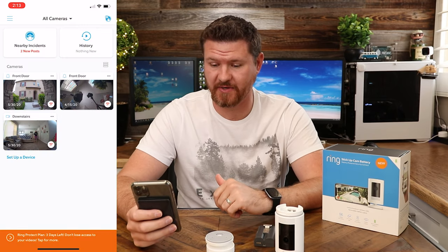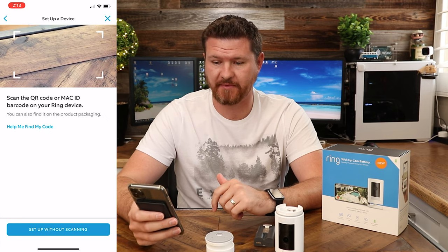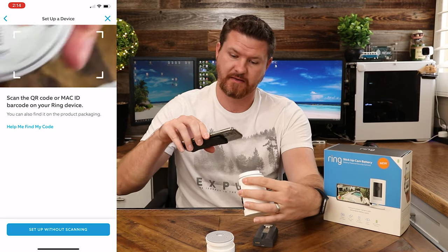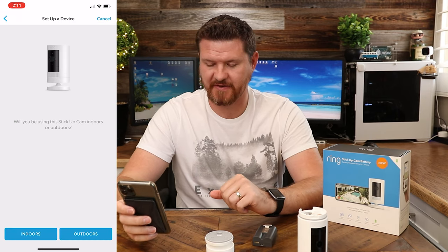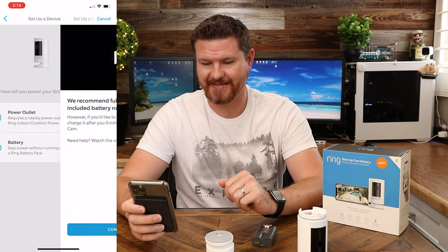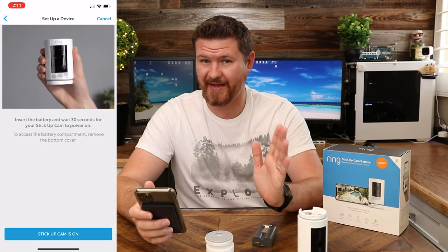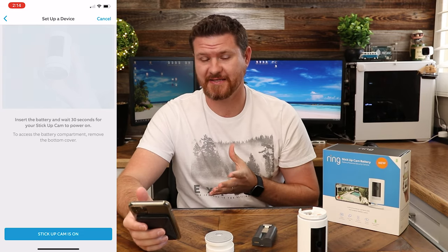Setting up the camera is going to be really easy to do. I've got the app set up right here. We're going to click on 'Set up a device,' click on 'Security cameras,' and it's going to ask to scan the QR code on the bottom of the camera. Once we scan that code, it asks to use my location. For this camera, I'm going to say it's going to be an outdoor camera — we're going to put it in the backyard — and it is battery powered. It walks us through everything with little videos to follow along.